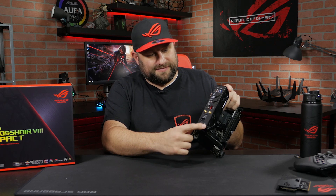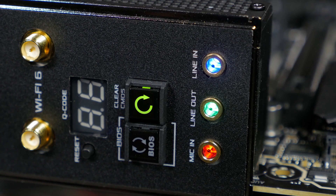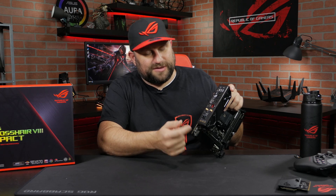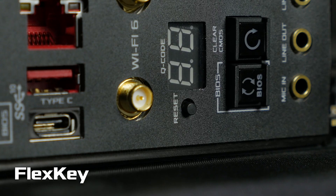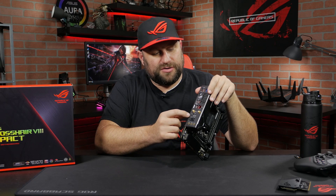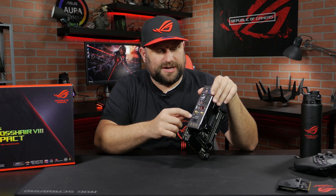Also on the rear, I want to mention the audio connectors. These are gold-plated, really high-end as we do with ROG, and they actually have LEDs inside them that are color-coded. So when you look behind your computer in a dark area, they'll light up in the color corresponding to their function — whether it's headphone, line out, line in, and so on. The last thing on the rear IO is the FlexKey for overclockers. By default it's set to reset, but you can change its function to do a safe boot, or even toggle all of your RGB lighting on and off with a touch of a button.